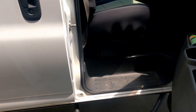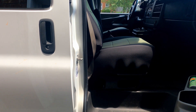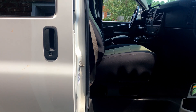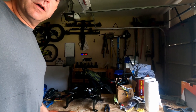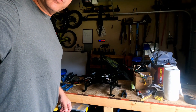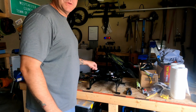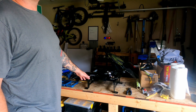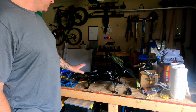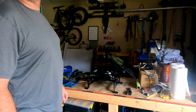Another day, another project. Today's project: take the base off of this. Mind the mess in the garage — that happens when you get multiple projects going on at once. This was from a company out of Portland. It bolts to the existing setup and then you can take it out and swap it off.